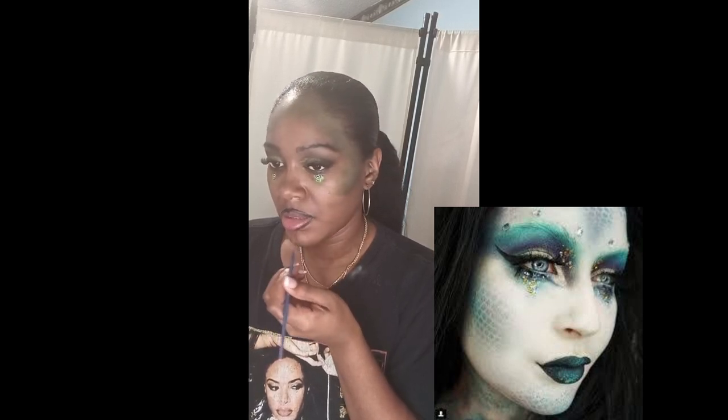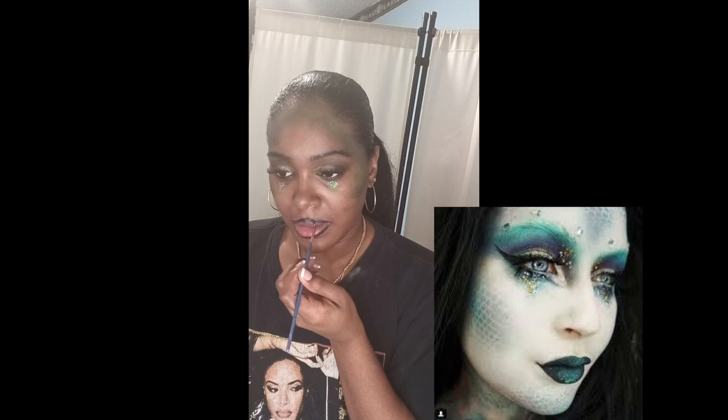I'm using face paint and outlining my lips. I have some face studs — the little glitter body stencils — but they weren't green, they were blue, so I used my paint brush and colored them green. That's how I achieved that look.